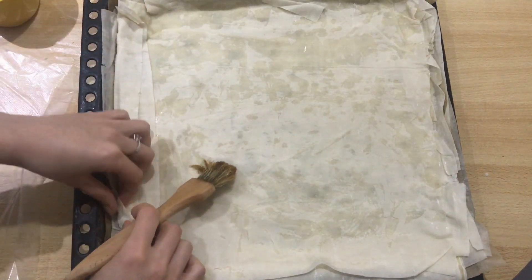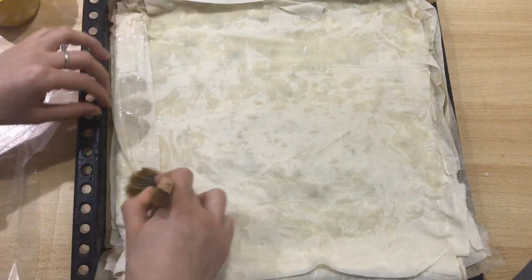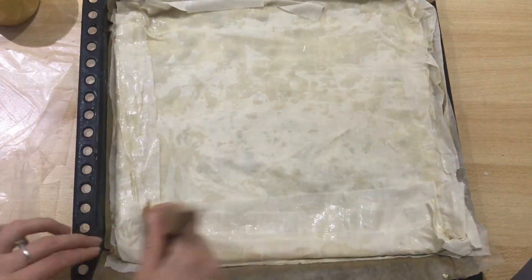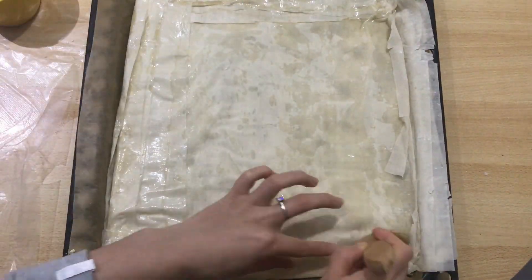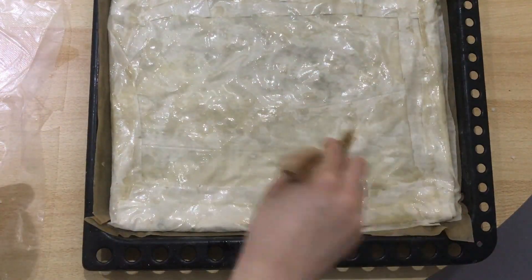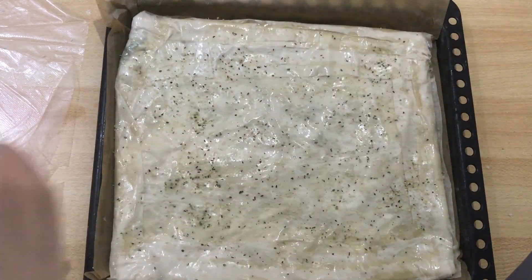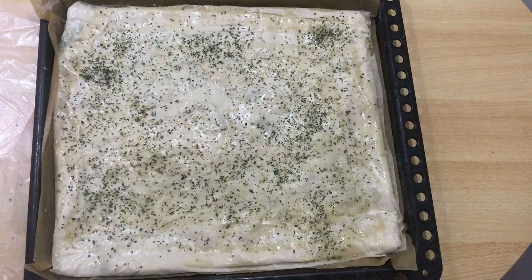When you've gotten to the last sheet, brush oil on the edges and fold them over. Sprinkle some hemp seeds and dried parsley on top, and bake in the oven at 180 degrees for 35 minutes.